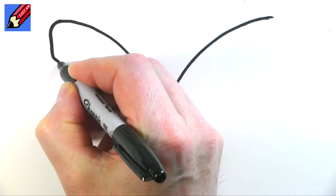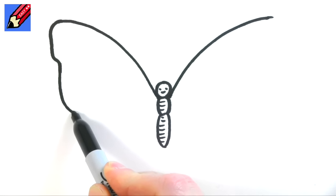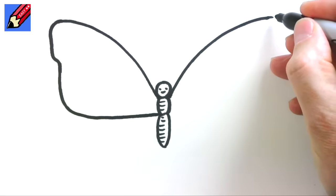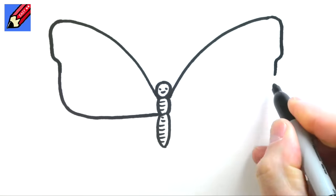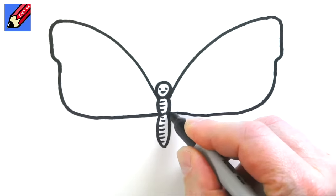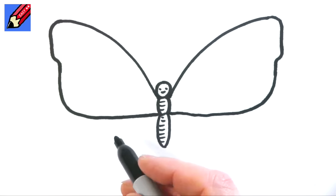We're going to go straight down a little bit, then in a little bit, and then we're going to go down and curl around straight across like that, and we're going to do the same here. I'm going to curl around, down a little bit, in a little bit, down, and then kind of curl it around and straight across — and you want these two to be about the same size.